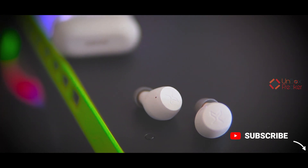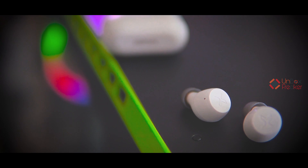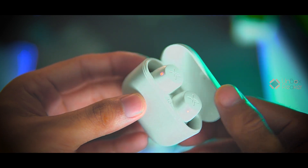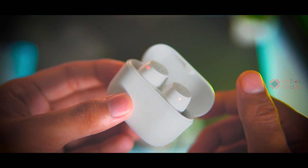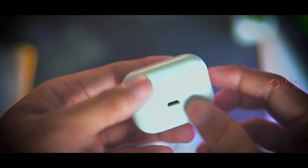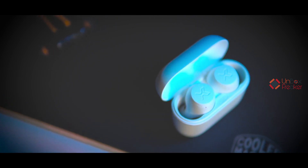For a product above 2000 taka, the build quality and finishing looks really really amazing. The earbud body has a touch area with an X3 sign design, which looks next level. The hinge quality is top notch — strong, smooth, and creates the best tactile sound when closing. The hinge feels premium and the design overall — build quality is really impressive.